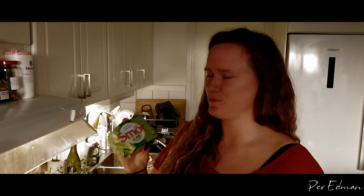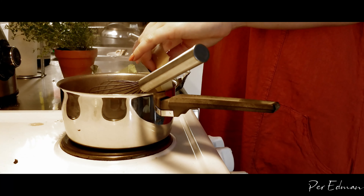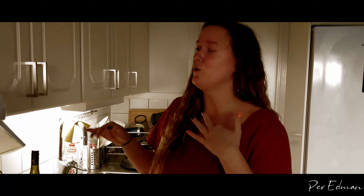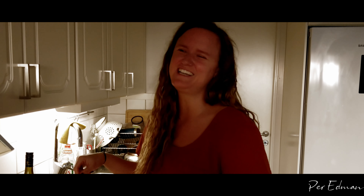Red wine sauce can easily get a sharp taste to it, and it's kind of supposed to. So what you want to end up with is rounding it up with some butter. I am a fan of a quite thick sauce, so I'm gonna use some cornstarch and water to make the sauce have a thicker consistency.